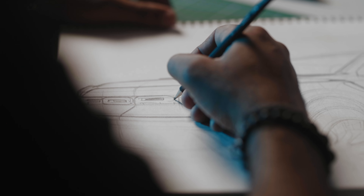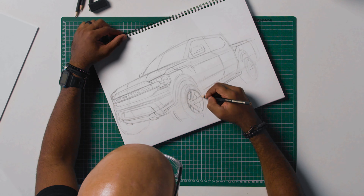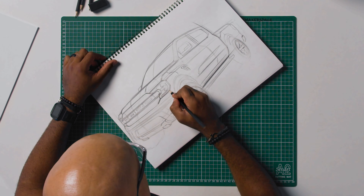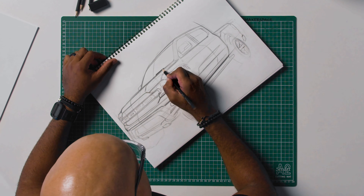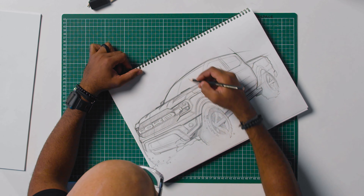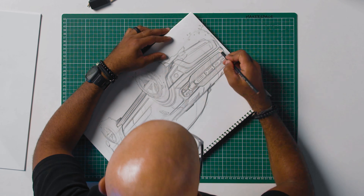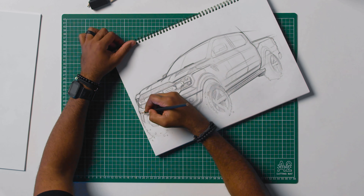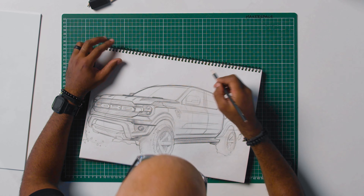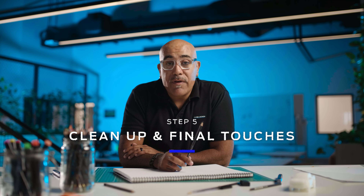Step four: adding some shadows. Final step: cleaning up and finishing touches.